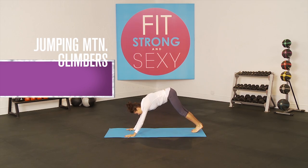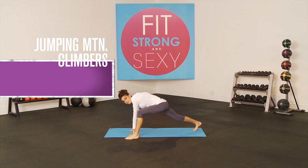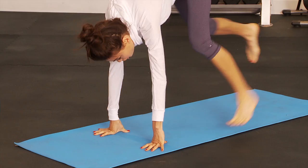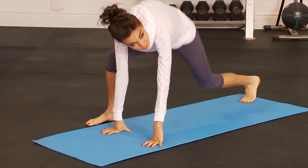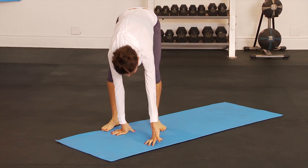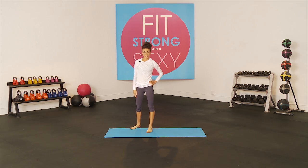Then we are going to go right into jumping mountain climbers. You can come up, take a little break, give your shoulders a little rest, and then come back down into jumping mountain climbers. One foot on the outside of your hands and then jump switch. Use those abs to really jump switch the feet. You can bring it up to tempo. You do 20 just like that.